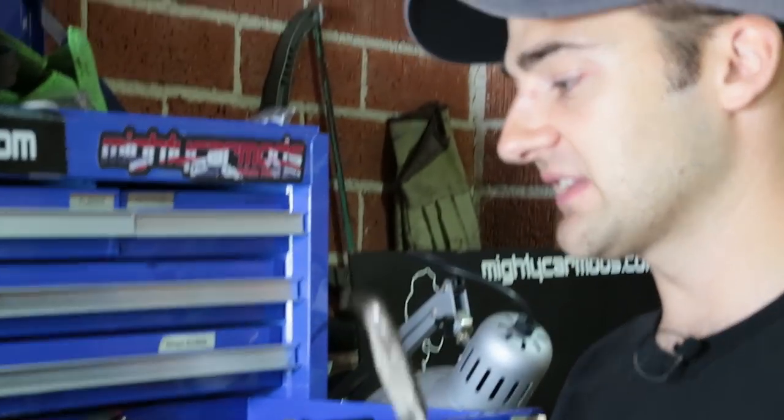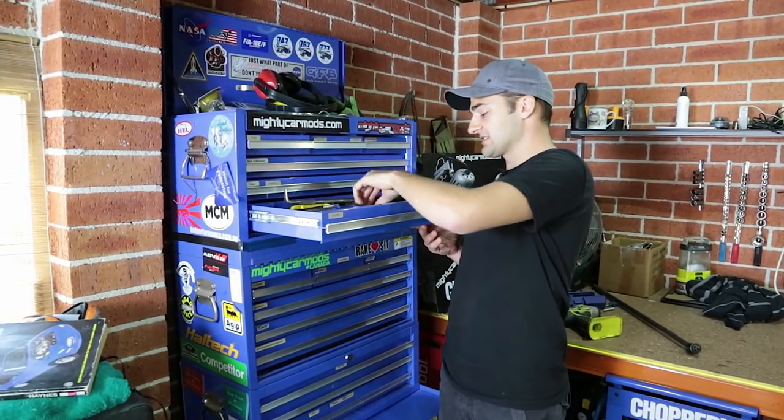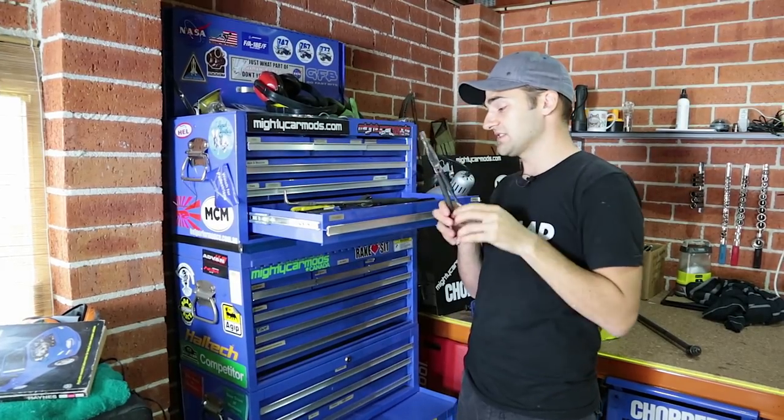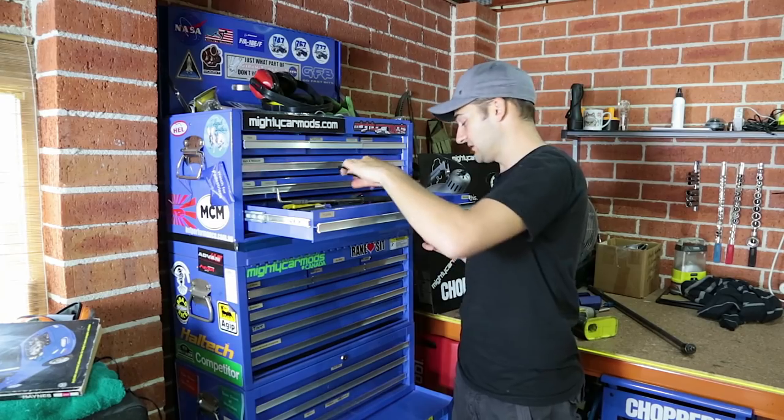It's worth mentioning that you don't have to get the very best tools, but my theory is if you need a tool for a job, you might as well get it, particularly if you're going to be doing this for a long time. If you're into cars, you probably are, and you're never going to pay for an oil change ever again if you've got the right tools. These long-handled things come in so handy — you can see how much we've used them, but they just keep going.